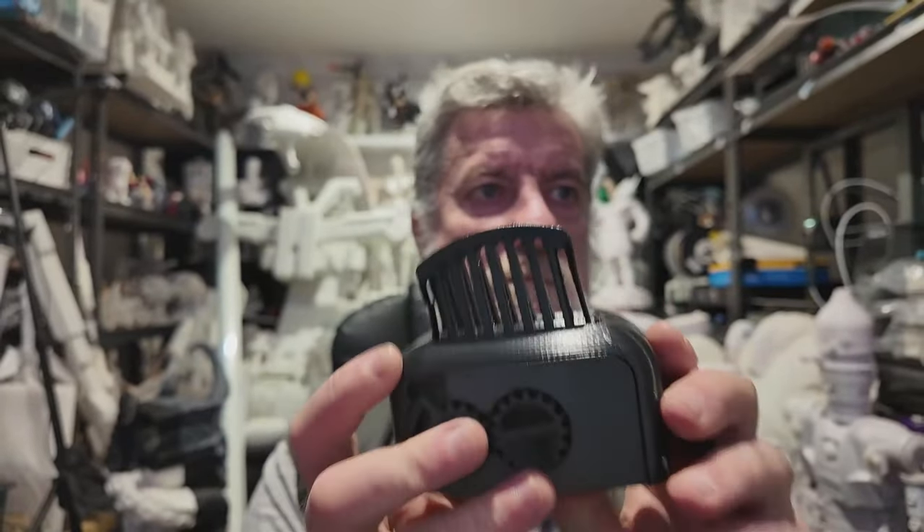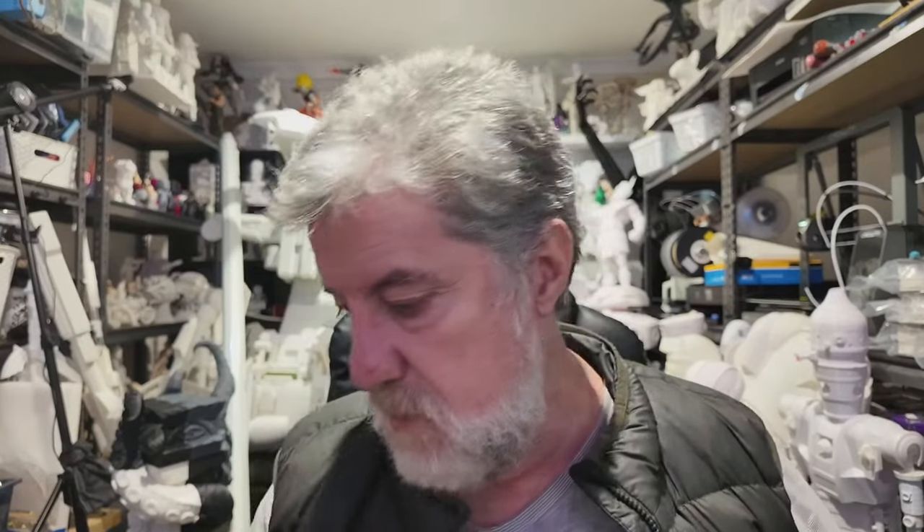So the Ender 3 V3 Plus prints TPU really nicely — that's one of the better TPU prints I've seen, to be honest. I didn't think this would work at all but thought, why not give it a try. The tolerances are really good — better than half the PLA I've used in tolerance tests. I've done tolerance tests before comparing the Bambu P1S and the K1 Max — go have a look at that video to see how the torture toaster came out with different filaments including PLA, ABS, and nylon.